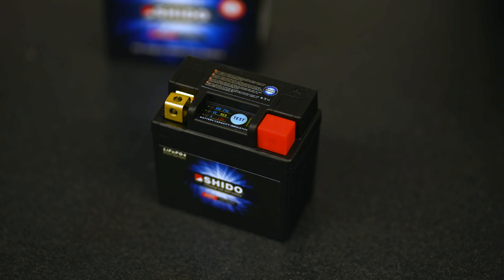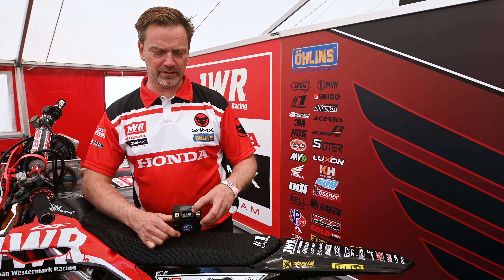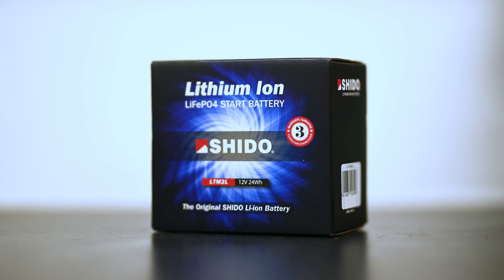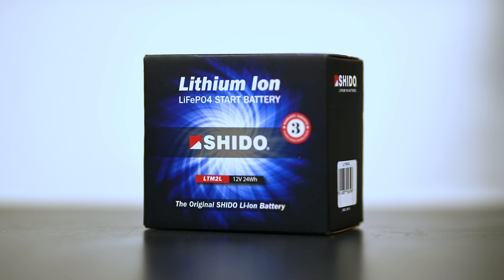We use the Sheeter batteries because they are the lightest on the market. They are 300 grams lighter than the OEM ones and very powerful. When our riders crash, they need to get the bike started very fast, so we know we have a very strong battery with Sheeter when we start up our powerful bike.